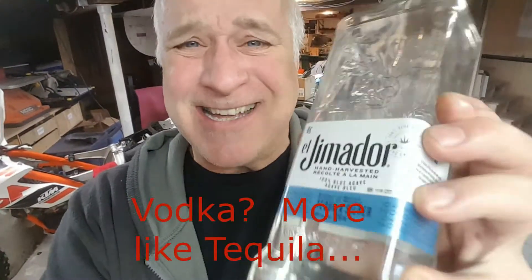Hey, I thought this was about a home do-it-yourselfer's construction tool belt — what's going on with the bottle of vodka? Hang on, we will find out.